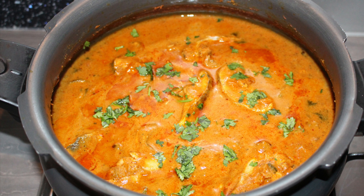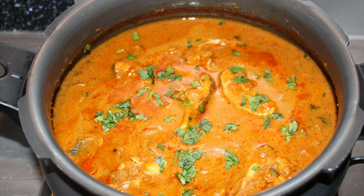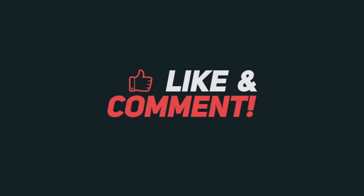Friends, I hope you like this recipe. Please give it a try and let me know your feedback in the comment section below. Thank you so much for watching!